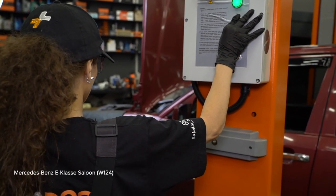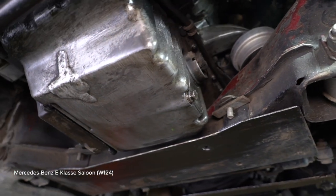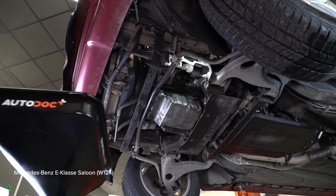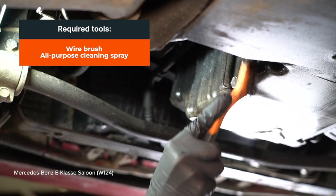Step 18: Replace the lock and roll the brake. Step 19: Secure the lock and attach the lock, then lift the lock. Secure the lock and bring the lock into position.